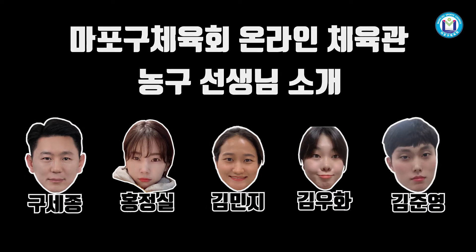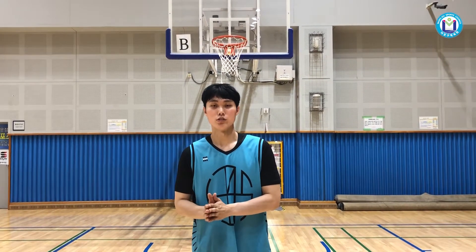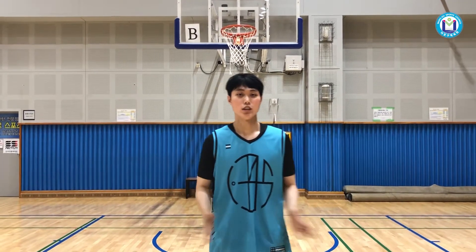Let's get started. Hello, my name is Muffer. I'm the online coach of Muffer. We've been teaching a lot about attack. Today, I'm going to teach a lot about defense.